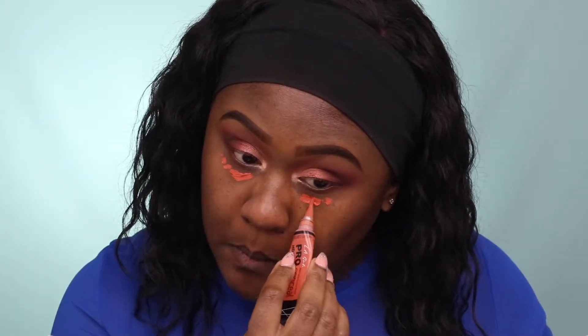For primer, I'm using the BECCA Forever Matte Poreless Primer around my nose area, because throughout the day I get the most oiliness there. To conceal dark circles, I'm using L.A. Girl Pro Conceal in an orange corrector, and I'm just taking a beauty blender to blend it out. This is really effective if you have dark circles or blemishes — it really helps conceal those areas.